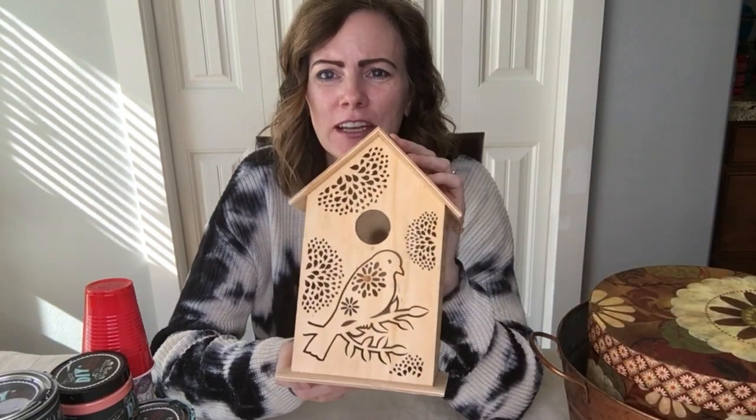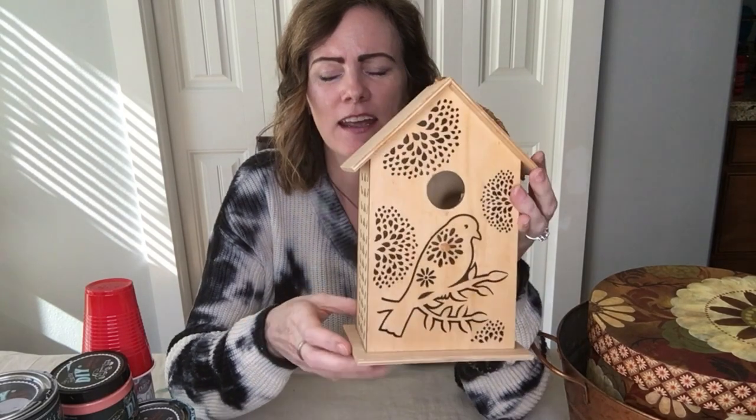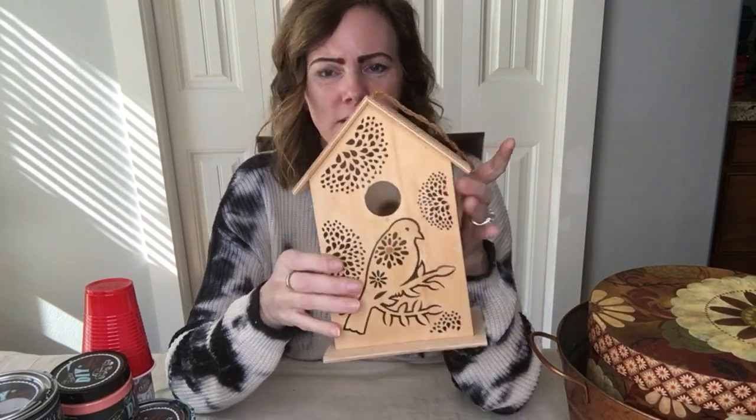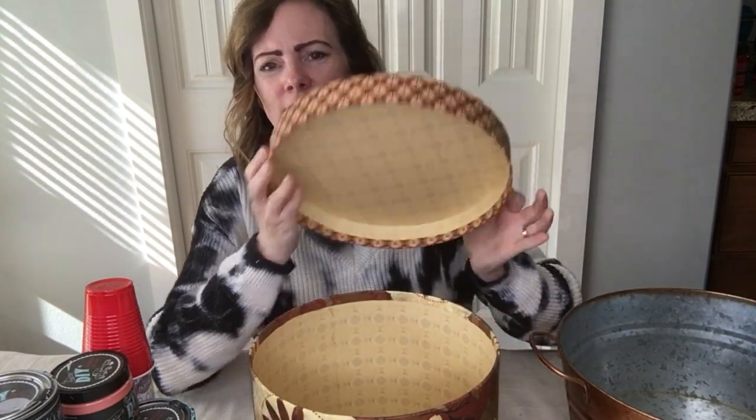Let me show you what I've got. First I have this really cute birdhouse with a really cute detail cut out on it, and this one was $1.50 at the thrift store. Next I have this cute box with a nice pattern on the inside and this box was $1.99. And then this is a Halloween bucket — I found this on the curbside, it was completely free, but you can find these at the thrift store all year round.